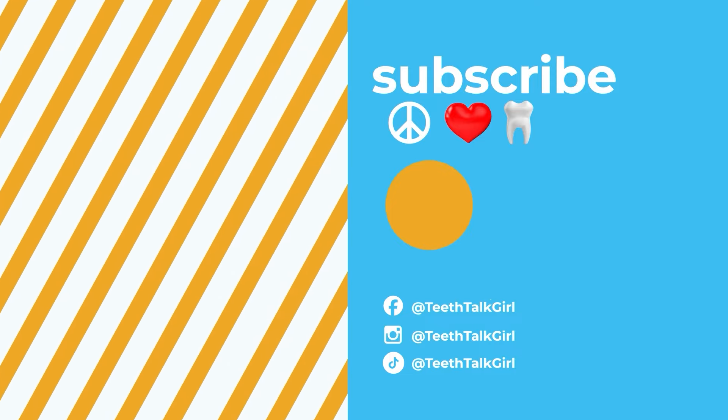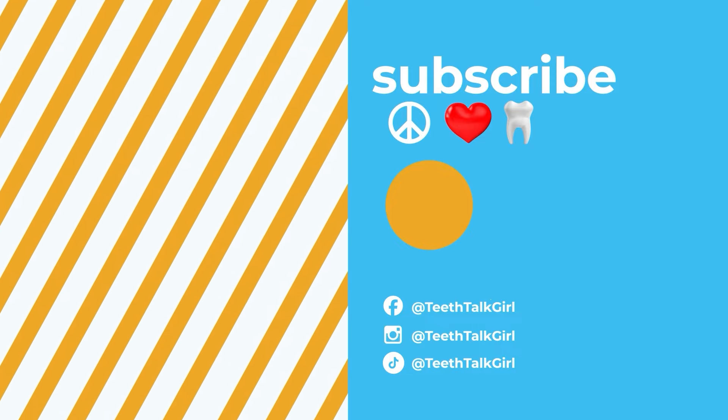I hope you enjoyed this video. Please like, subscribe, and turn on your notifications. I'll see you on Instagram at Teeth Talk Girl. Peace, love, and teeth.